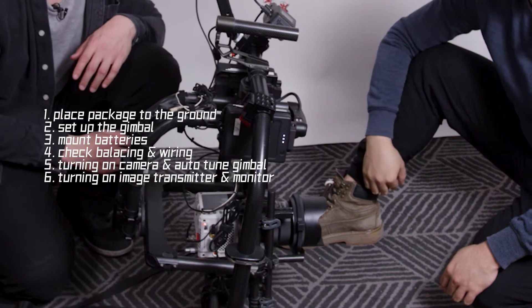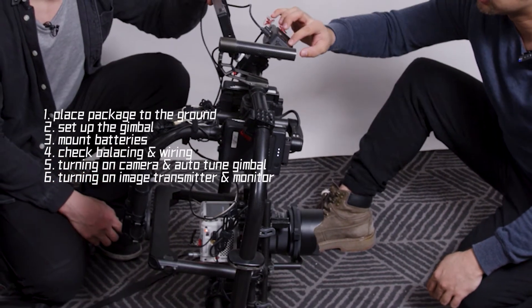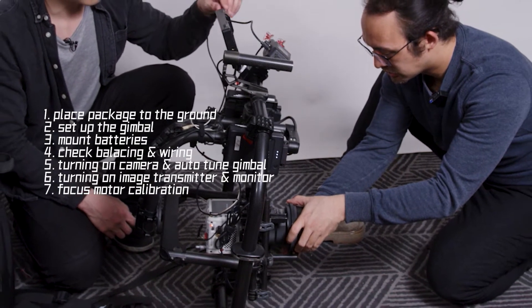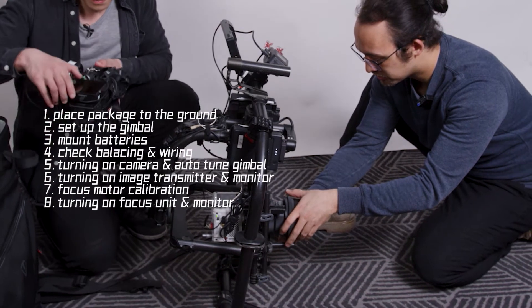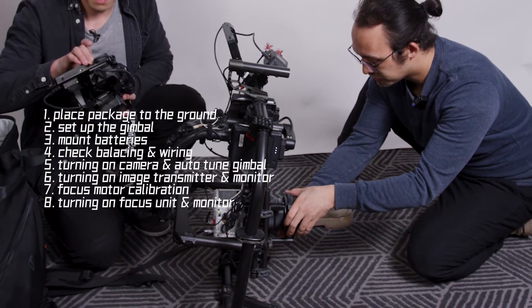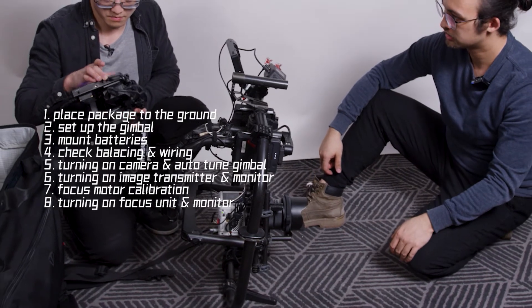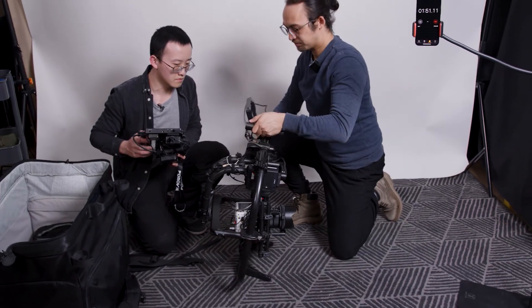And now I'm quickly turning on some of the accessories. While my friend is setting up the wireless focus pulling unit, I'm going to perform a quick lens calibration for the focus unit. Cool, so we can see the wireless focus unit also works and we are set.